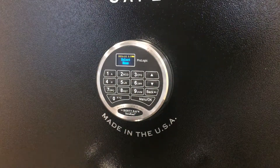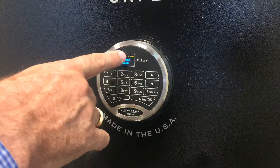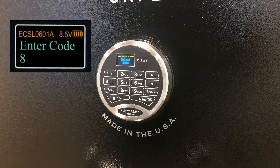By pressing the menu button, we can get to different menu selections, and we'll show you that in subsequent videos. The second thing you'll see on the screen is it has a battery meter on the top. This one is showing 8.5 volts, so you'll be able to tell how strong your battery is based on the messaging on the screen.